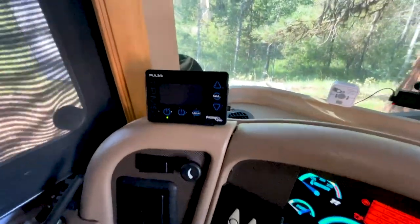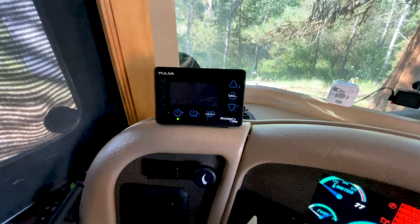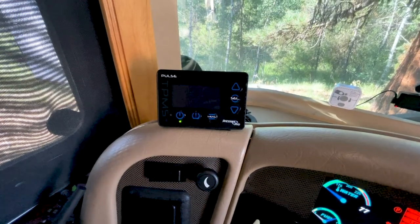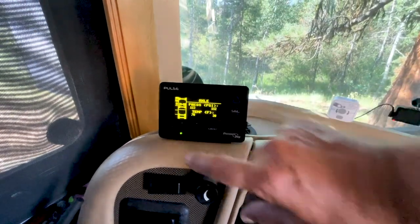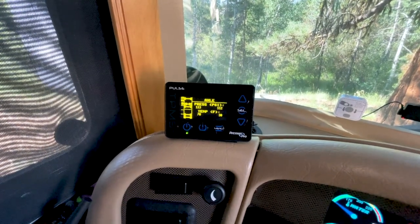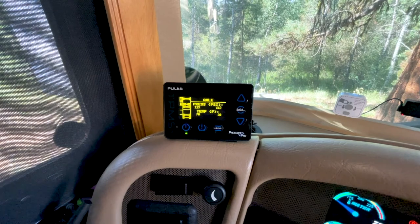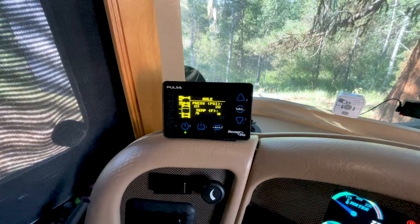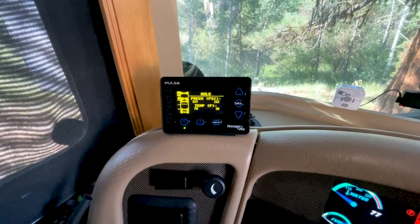Up in this corner we used to have the tire pressure system built into the Silverleaf, but it's a 2009 coach and that no longer works, so we have this setup right here. It'll show us the pressure on each one of our tires including our tow vehicle, and it has alarms set for too high or too low pressure so it lets us know right away.